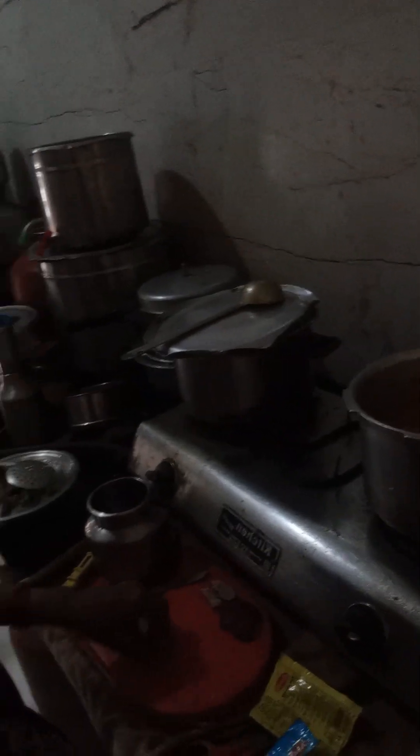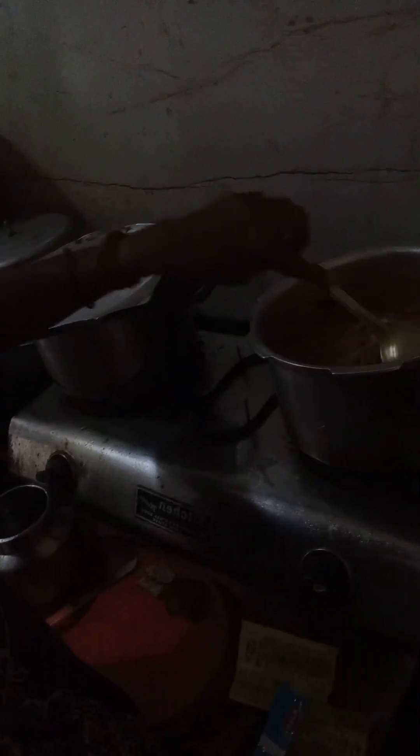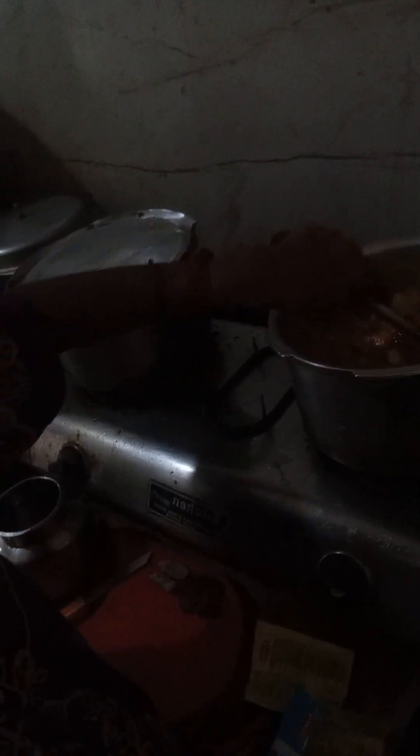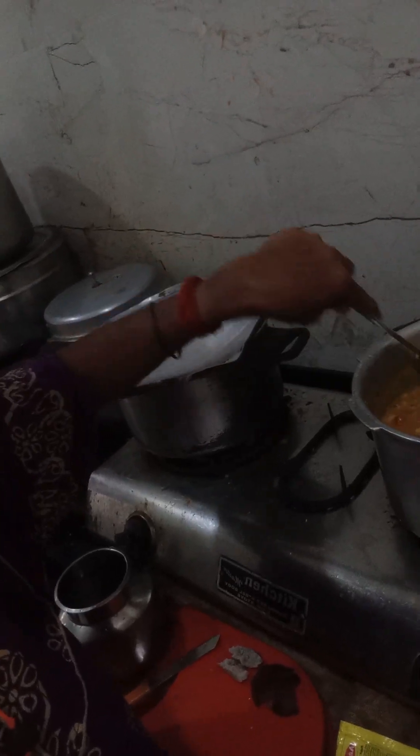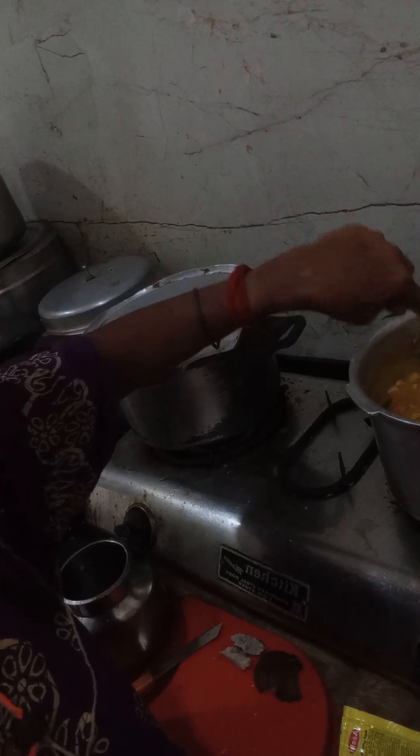We have to pour water often and then put it in. We don't have a mixer, so we have to spread it out. We have to put it in the tomato. It tastes very nice with the lime. It's nice to have tomato now — dinner with a pancake.